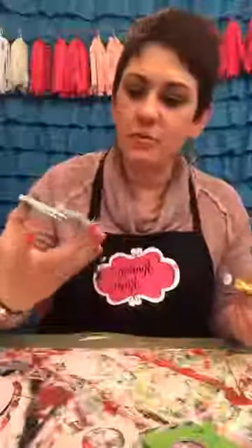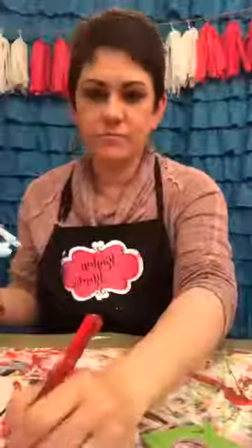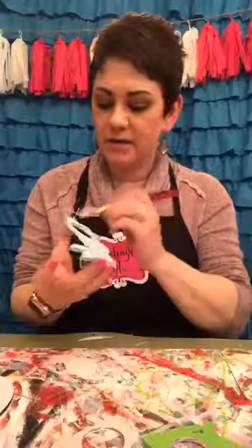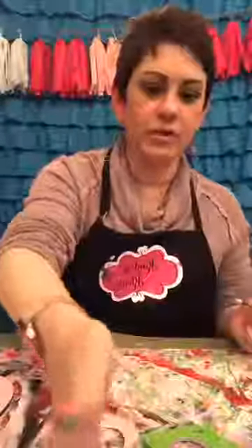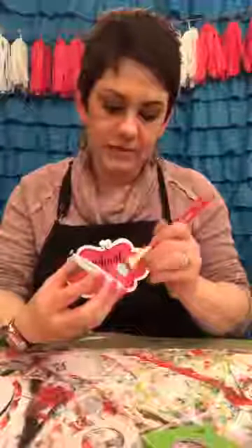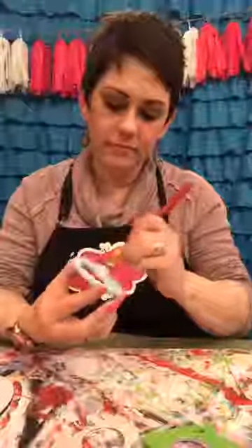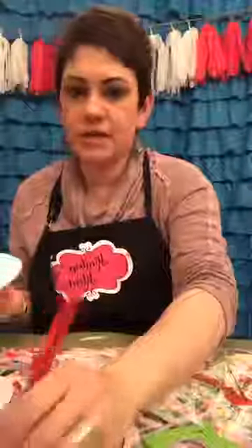On my list of things to do this week is go to Walmart and buy a new scale. Isn't that funny — who wants to buy a scale? I don't want to spend money on something like that, but I guess I have to because the scale really does motivate me.